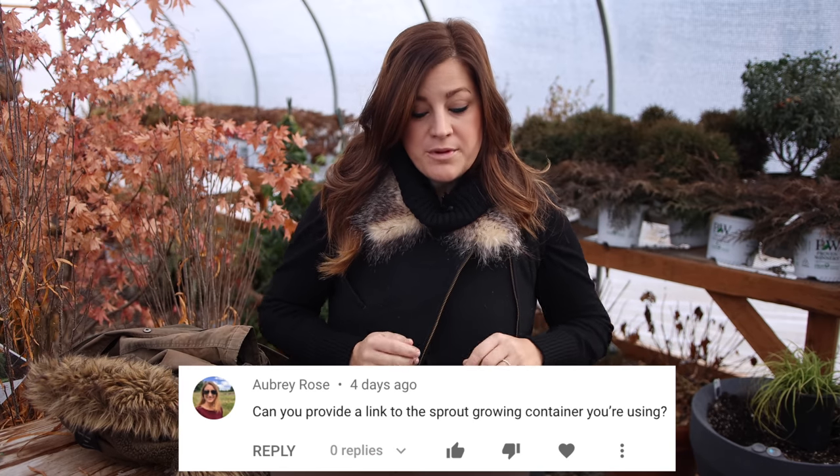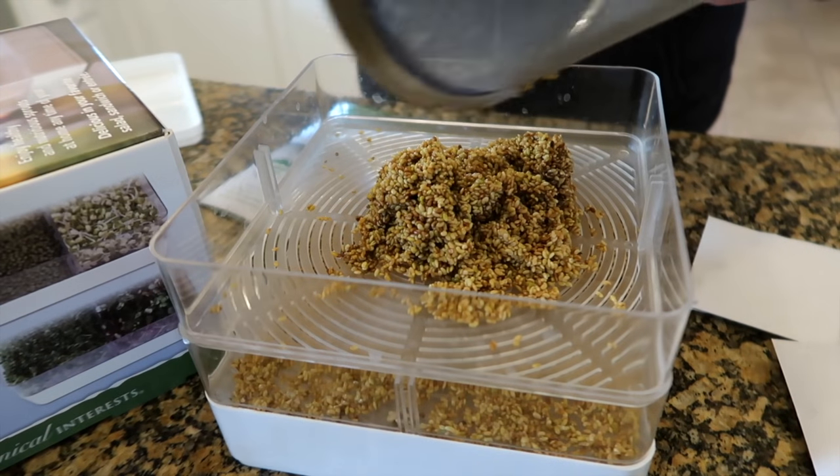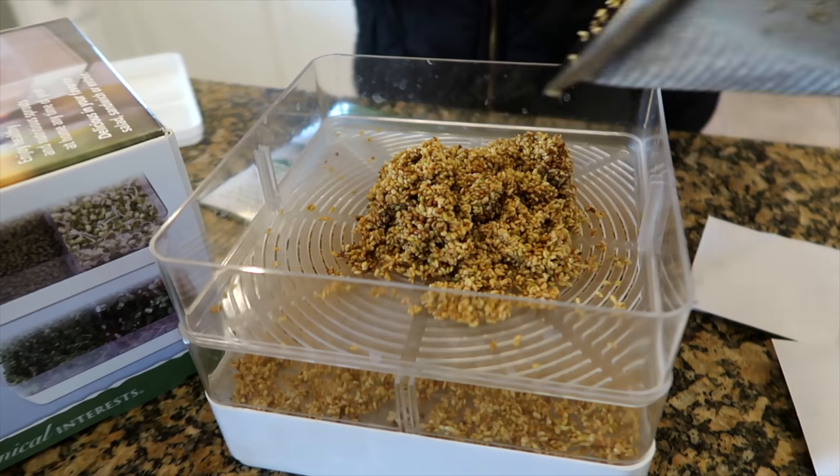Alright, so let's get right into the questions. First one is from Aubrey Rose: can you provide a link to the sprout growing container you're using? Yes, we'll put a link down below this video in the comment section.